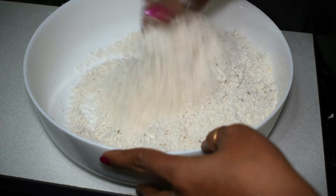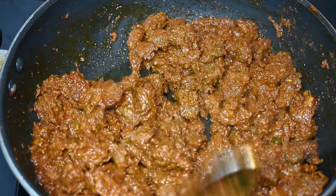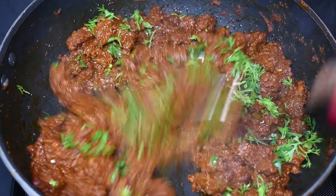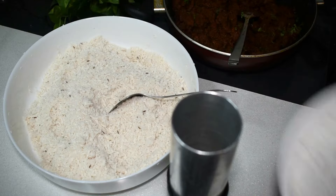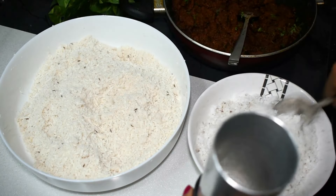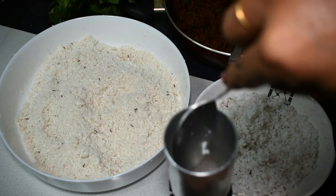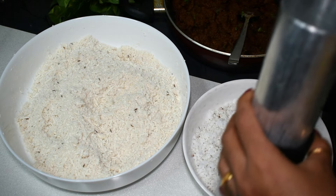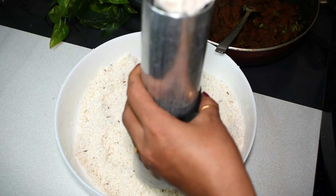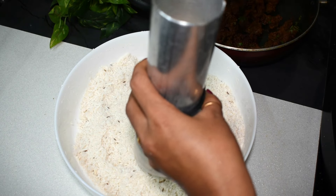We are ready to add the beef with our cooking. We will put some green sauce in the pan. We will add beef.